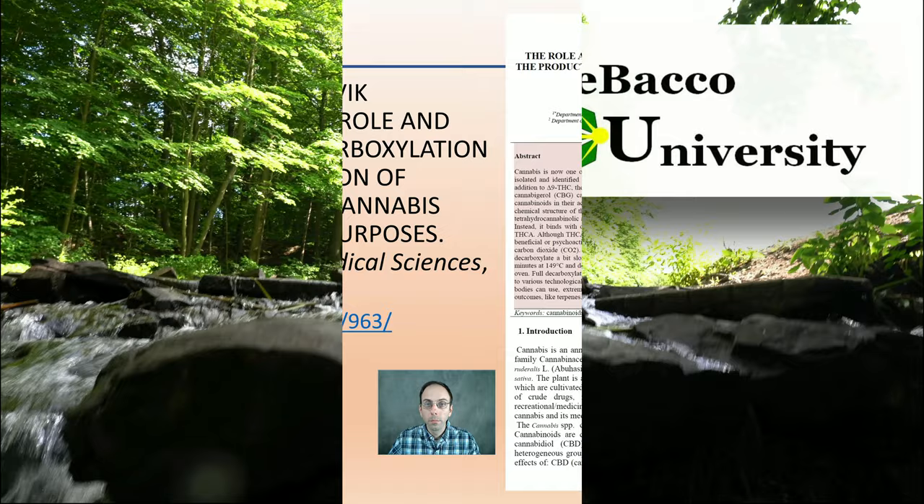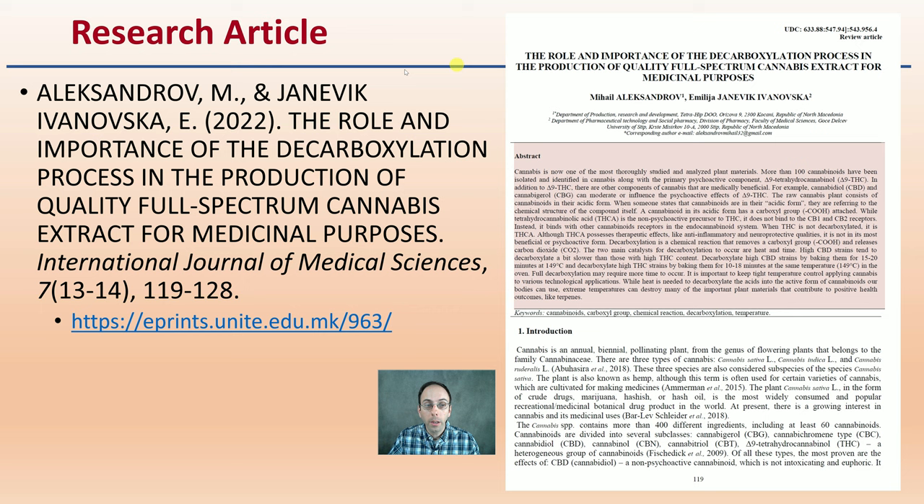So here's the study — it's a research article. You can find the screenshot of the first page right here, as well as the proper citation if you want to look at this study in more detail. I'll provide you the brief overview here.